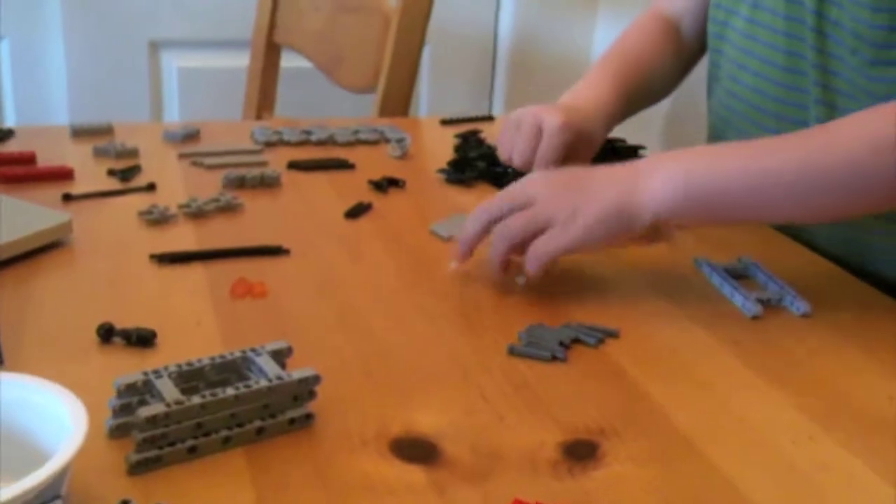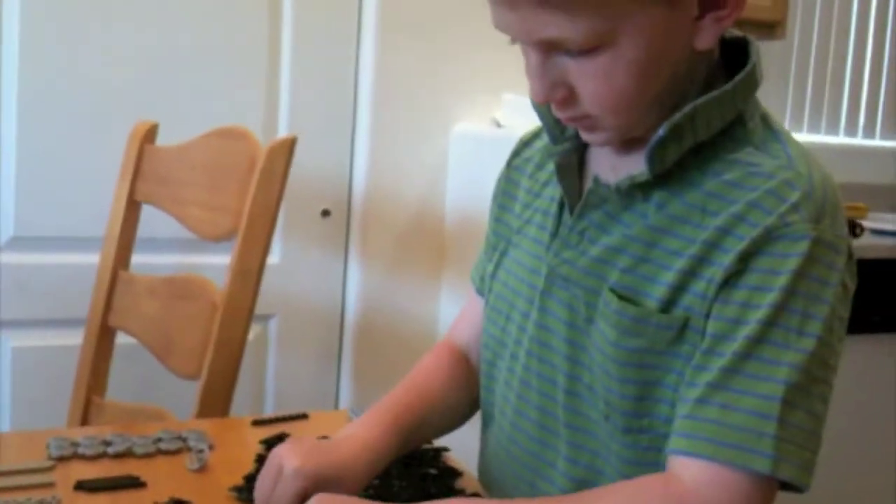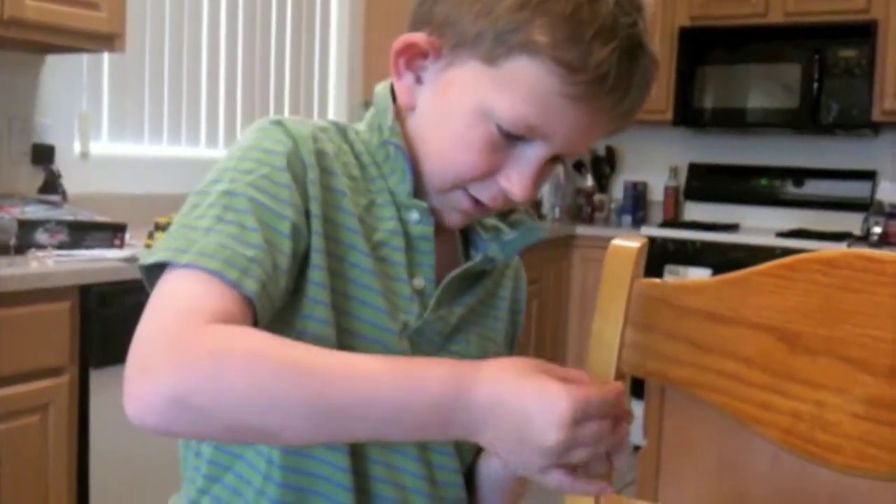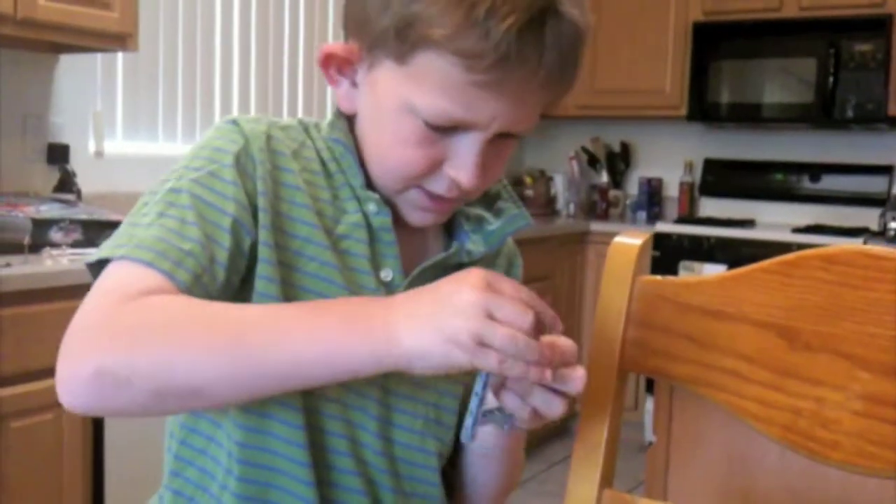So where do you begin? I begin on step one. It looks like we're making this. And first I'm going to need one of these and a black peg. It looks like that to you — I put it right here.